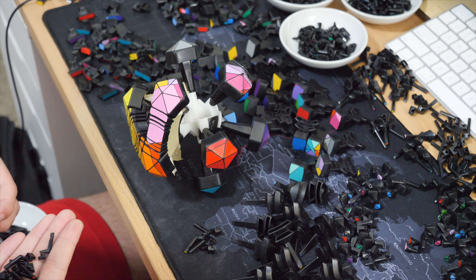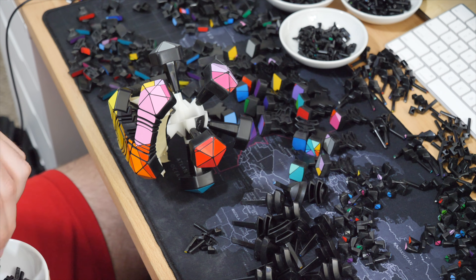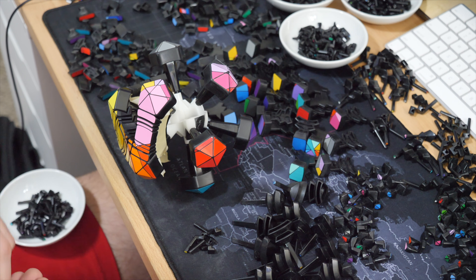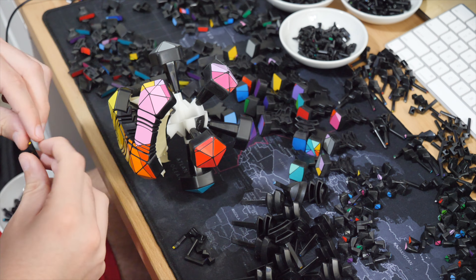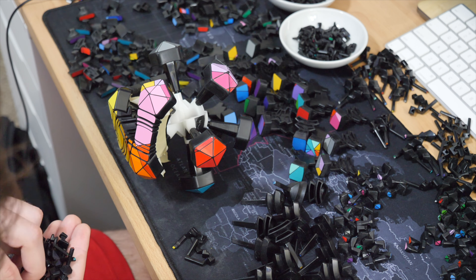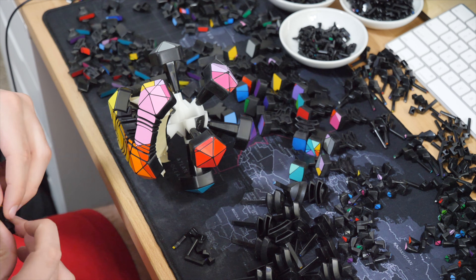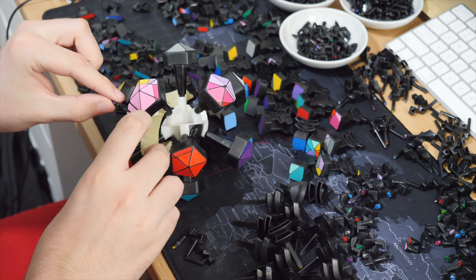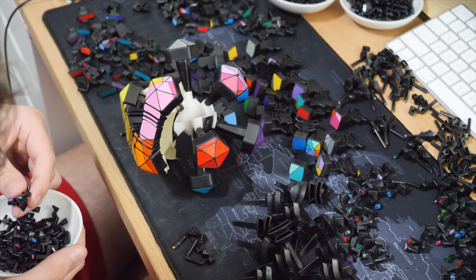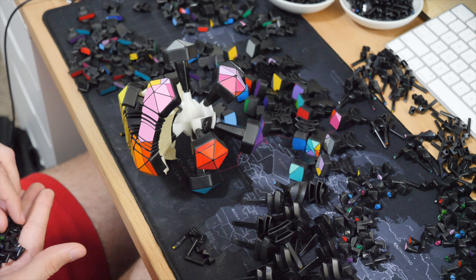That made me a lot more confident to try other modifications because they were kind of open to me now that I understand how these mechanisms work. Bringing that back to the Giga Rocket, which is one of my other mods from about a year ago — when I first did the Gigamoid, which is effectively the 3x5 equivalent of a Megaminx, I could only get one layer off the two layers on a Gigaminx. But after the Giga Rocket I realized you can bring it further down beyond that point.